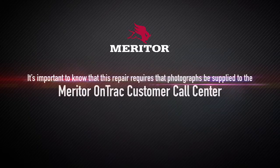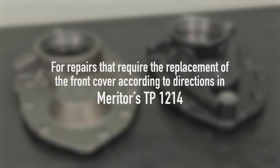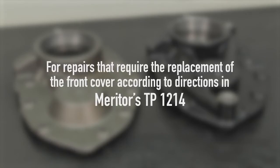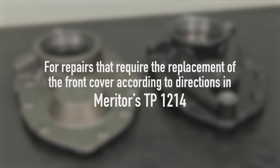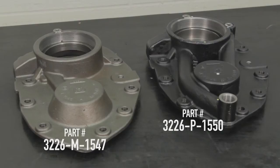It's important to know that this repair requires that photographs be supplied to the Meritor OnTrack Customer Call Center at 866-668-7221 prior to the start of the repair for warranty consideration. Refer to the photographs in the Confirm the Leak section. For repairs that require the replacement of the front cover according to directions in Meritor's TP1214, order part number 3226M1547 for a non-pump model or part number 3226P1550 for a model with pump.